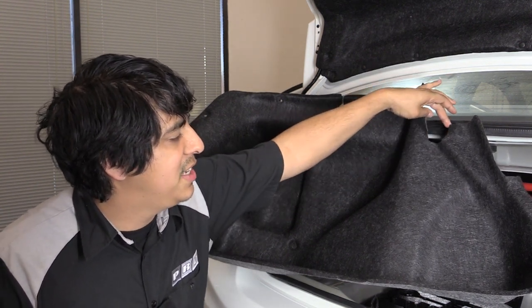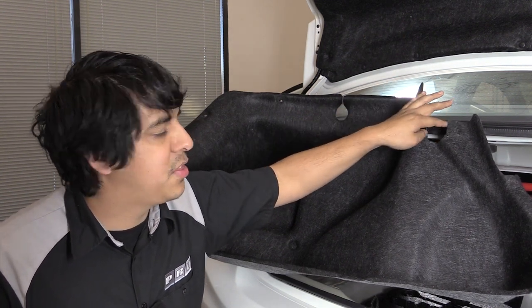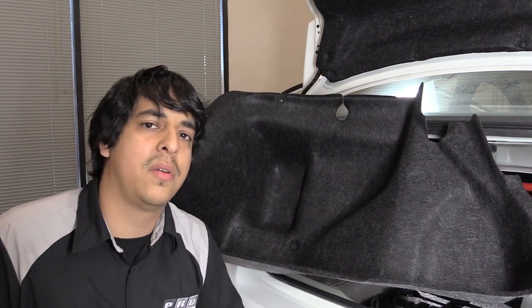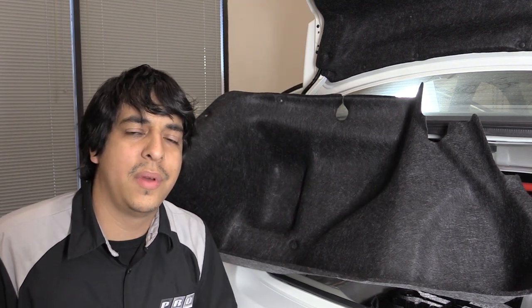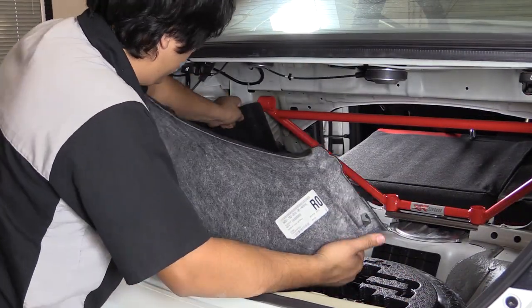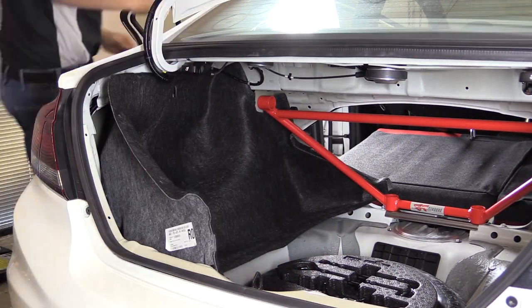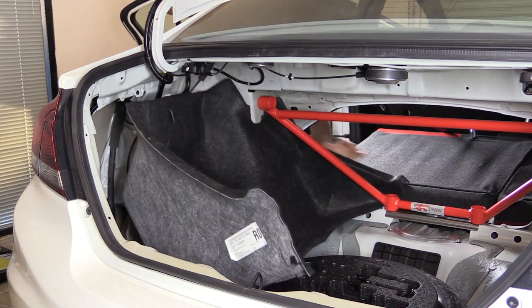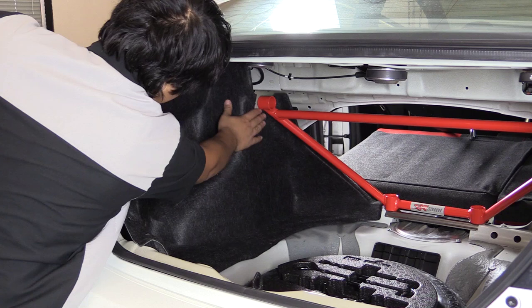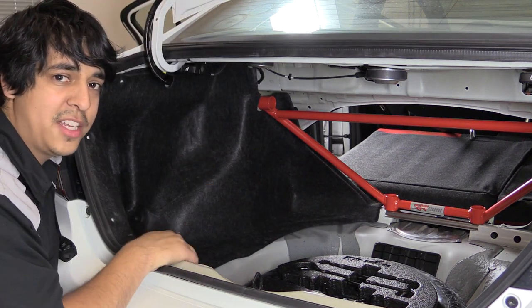The width of this is going to be about one and five eighths of an inch. You're going to slot that through, and that'll basically give you enough room to locate it around the trunk brace without having to fold it over — it'll sit nice and flush. Now we'll repeat the same process on the passenger side.